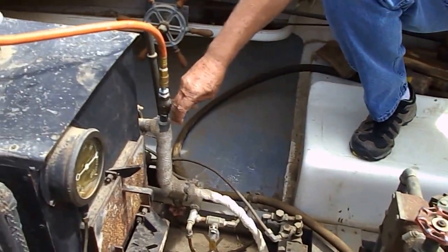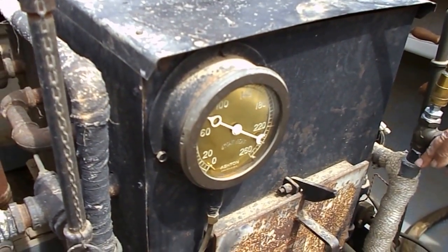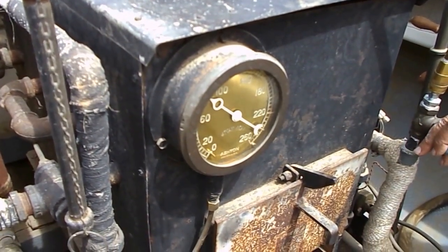You'll notice the gauge is going up. Now I'm going to turn on the engine.